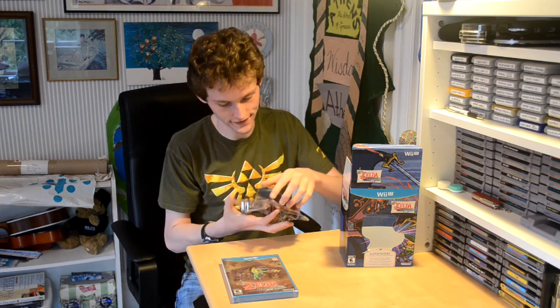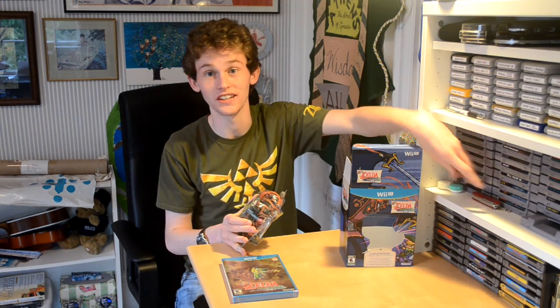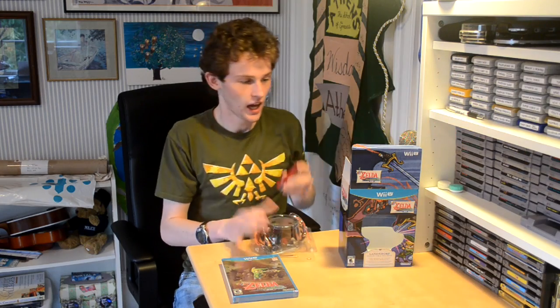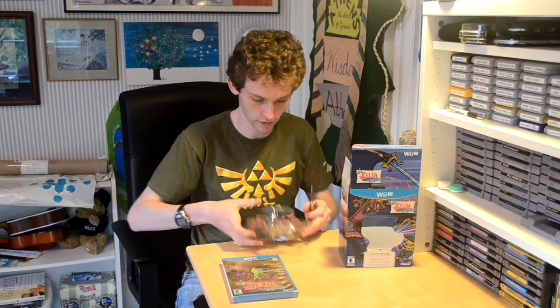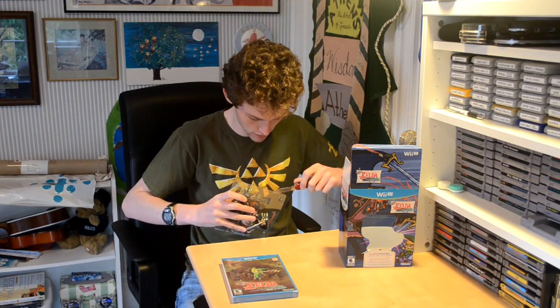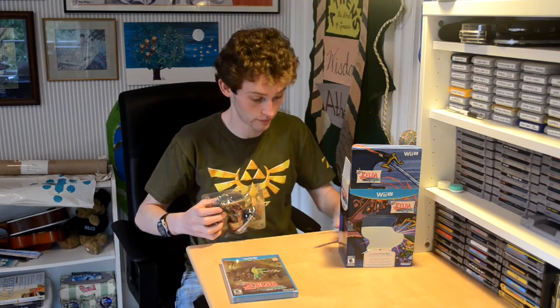Now let's see if I can figure out how to open this. It's taped shut. I'm not someone who likes to ruin packaging, as you can see by the fact that I actually brought a pocket knife to this video, so I'm going to carefully open this, but you obviously can do it however the heck you want.